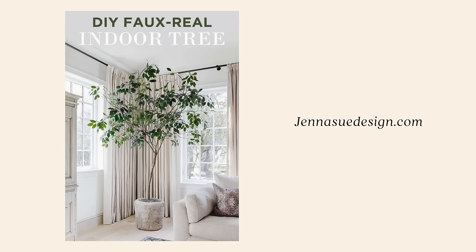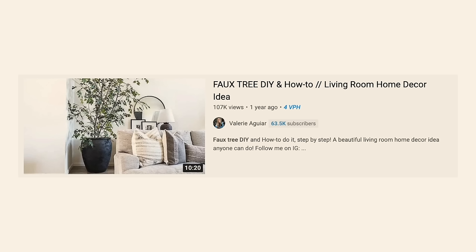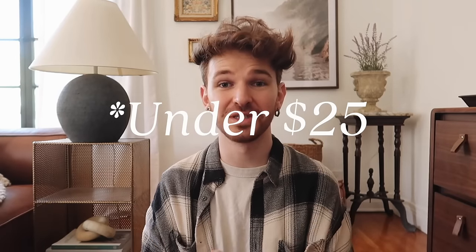I went on YouTube and realized this has been done many times before — I must have seen it subconsciously. Many of my favorite creators have done tutorials like this: Jenna Sue Design on Instagram, Emily Faith, and Valerie Aguiar here on YouTube. I'll link their tutorials below. Today I'll do my own take, and believe it or not, we're going to create this for under $50.